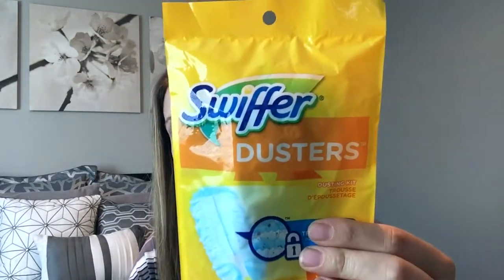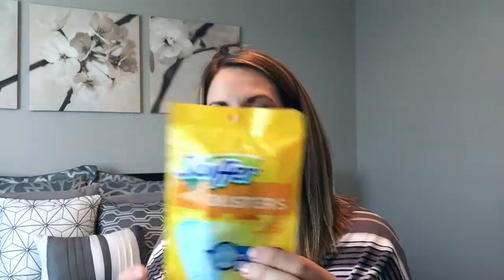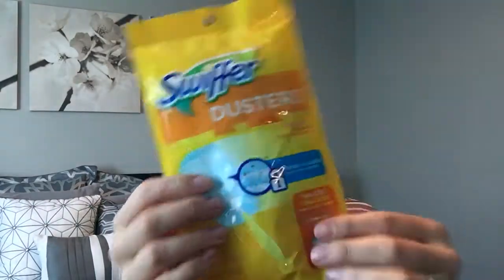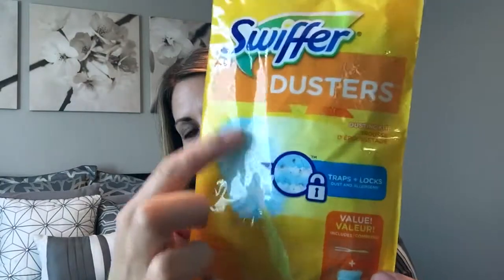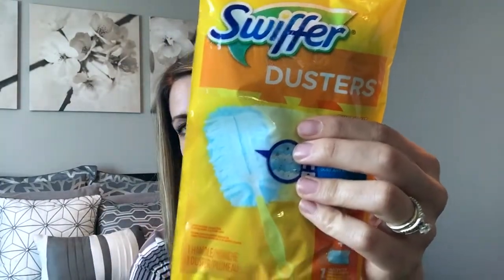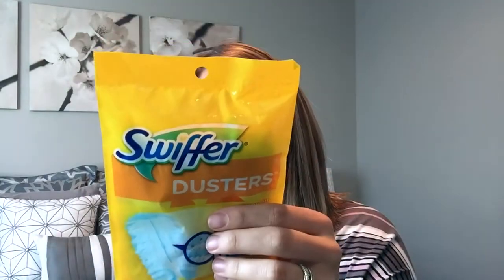I got another one of these dusters — we actually already have one. My husband found out these are really good for dusting in the car to keep it nice and picked up, and they're great for getting into the vents. We also love using these to go through the blinds. It's like a little starter pack — it has one of the fluffy refills plus the main handle.